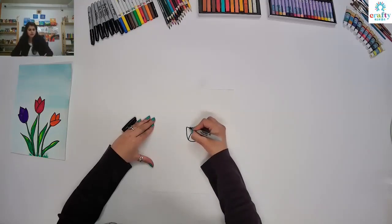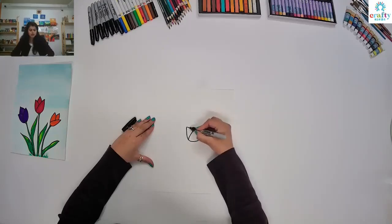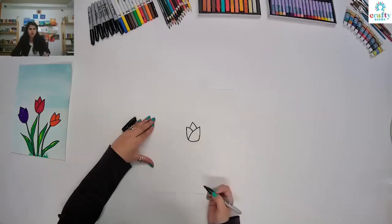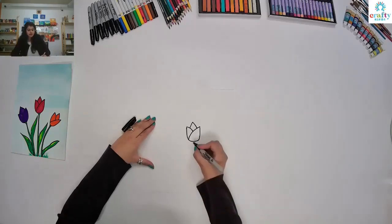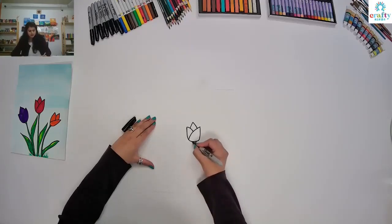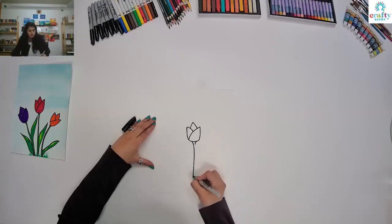And then from here, from the center of this line, you can go all the way up and down and join this line — it's kind of upside down. And then we are going to make the stem. For that, just try to make two curves like this from both sides, then stretch your line and go all the way down and make a straight line.